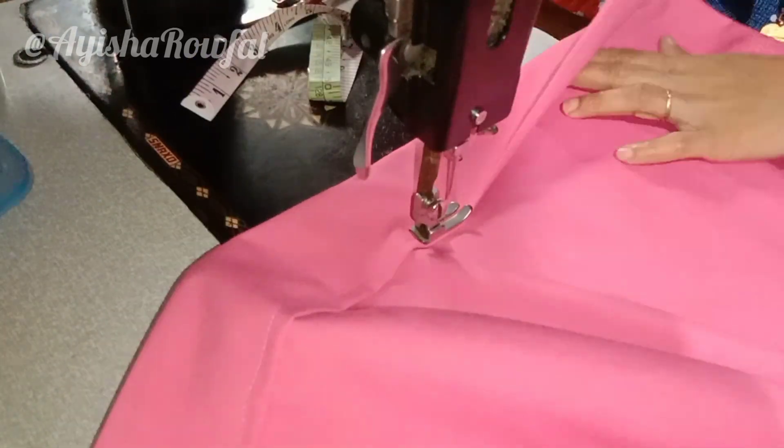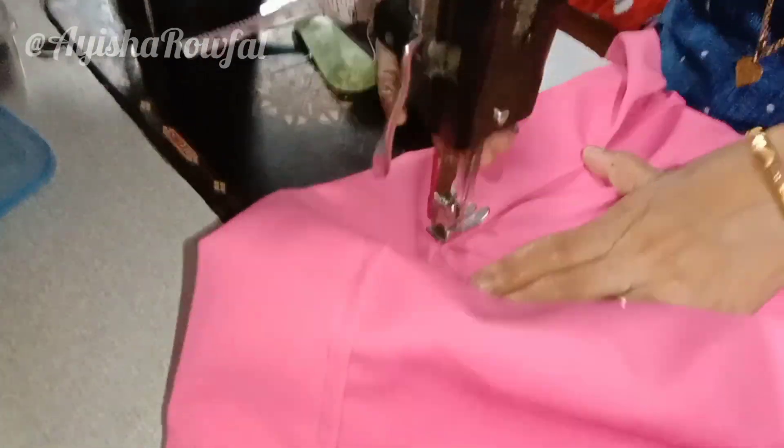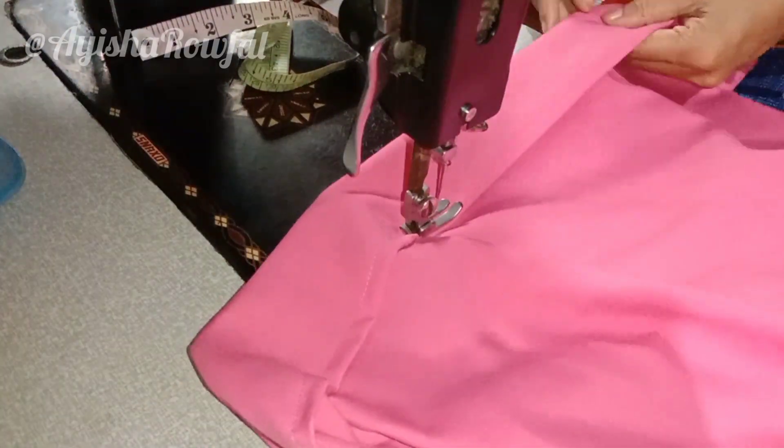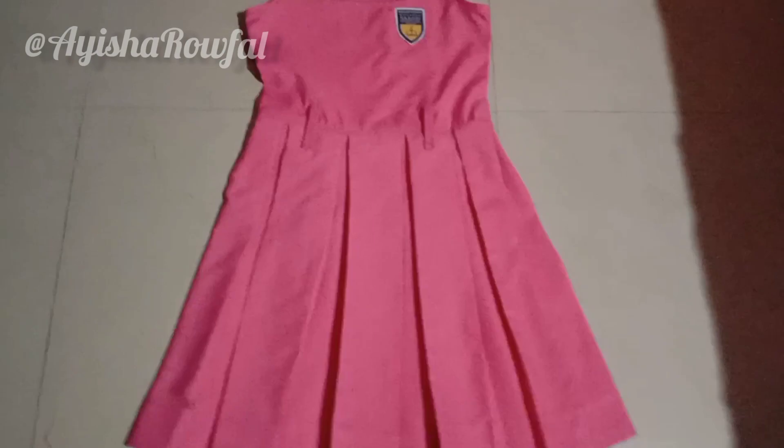Do you want to do uniform stitching? If you want to stitch the uniform, subscribe, comment, share and like. See the next video. Thank you for watching. Bye!